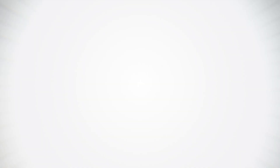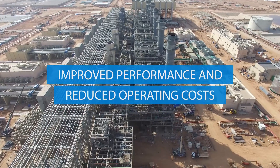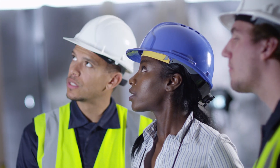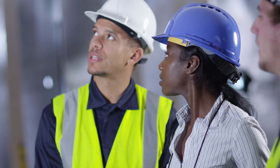The Type 93 LR will maximize your compressor reliability and meets the latest industry and environmental standards. Connect with our experts to learn more about how to keep your operations up and running with cost-effective solutions.